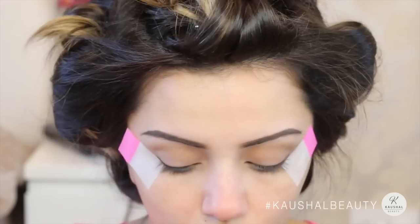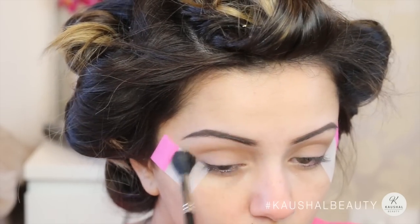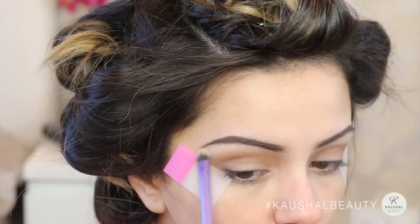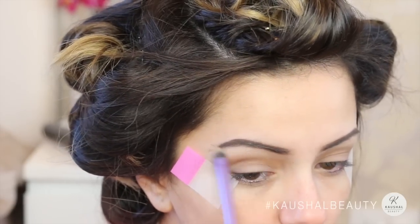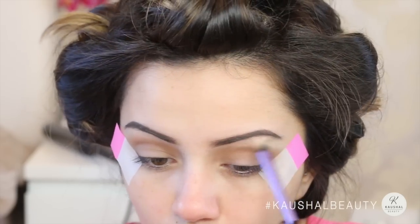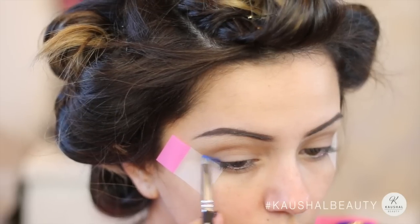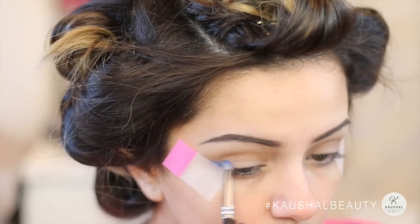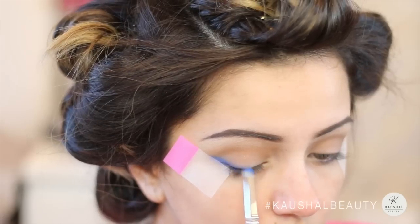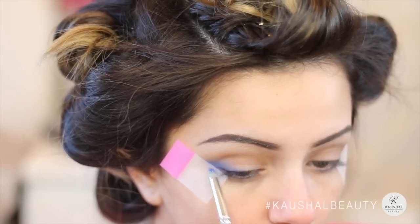I will link everything I've used in this tutorial in the info box, so please don't forget to check that out. For the eye highlight I used my favorite Mary luminizer powder, applied onto my brow bone. My Indian outfit had some cobalt blue in it, so I took 'Chaos' from the Urban Decay Electric palette and started lining my eyes, blending it into my eyelid so it looks like a colored eyeliner flick, really building the color up to exactly how much I wanted.